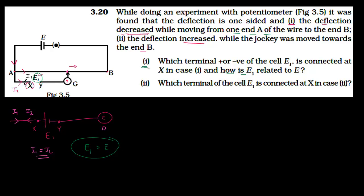In the second part, the question asks which terminal of cell E1 is connected at X in case 2. In this case, the deflection increases as the jockey is moved towards end B, meaning the current in this branch is increasing. The current was already I1; it increases when the current from battery E1 is in the same direction as I1. So the current from E1 must add to I1, causing the galvanometer deflection to increase.